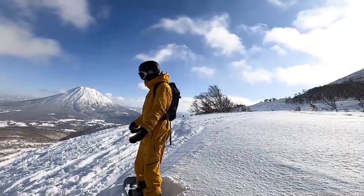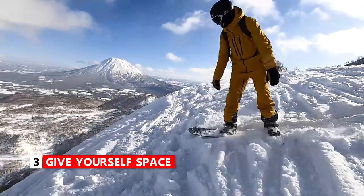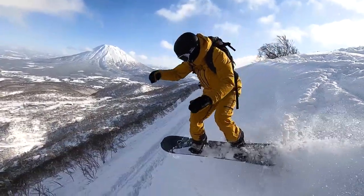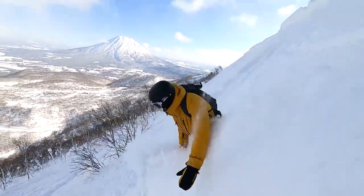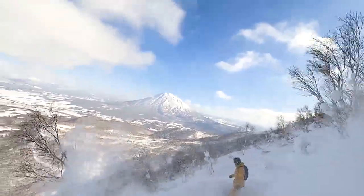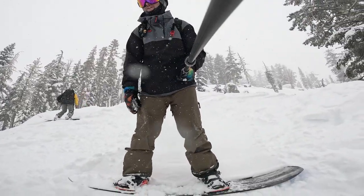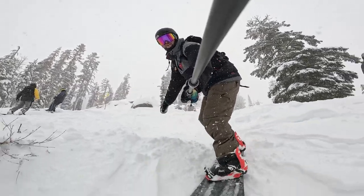When you're setting up to do the cliff drop, it's good to have enough distance between yourself and the edge of the cliff so that you can point your snowboard straight. One common mistake with cliff drops is just not giving yourself enough room to point your snowboard straight. So make sure that you give yourself at least five or six feet of space so that you can turn your board and point it straight off the cliff.